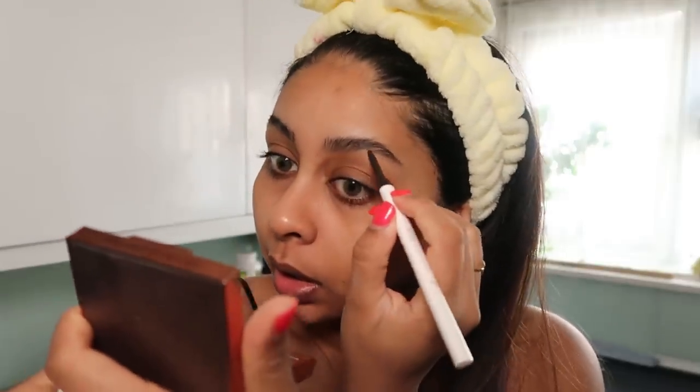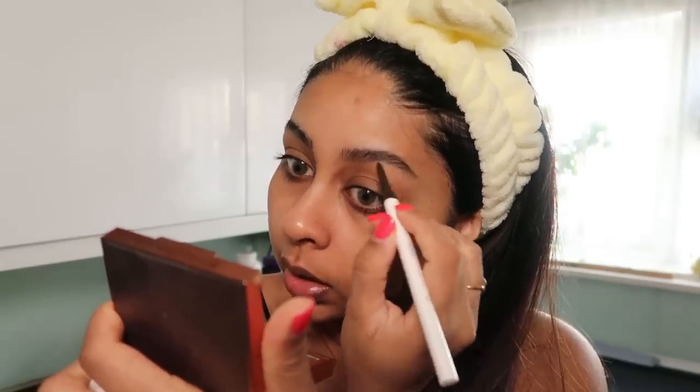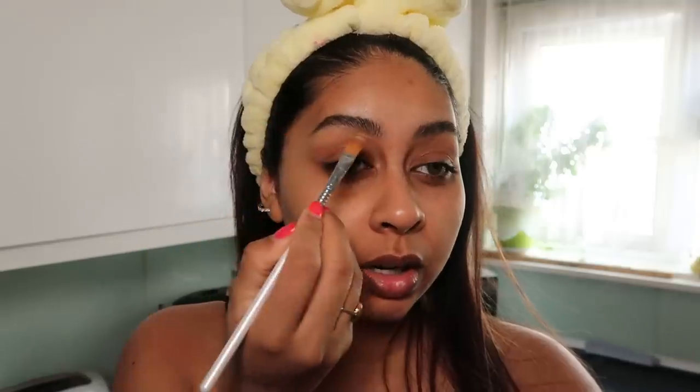Once I put the gel on, I go back with some brow pencil just to fill in any sparse areas really lightly. I'm then going to take some of my Tarte Shape Tape concealer and clean up these brows.